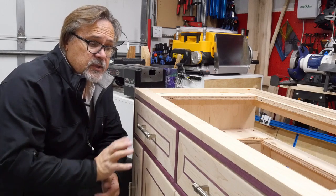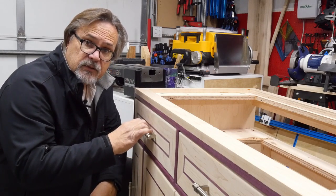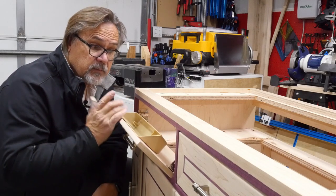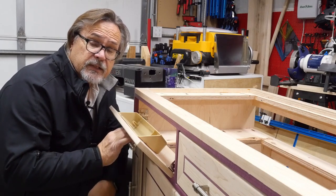Now many cabinet shops will just have a false front screwed on so that you can't really use it. But in my case I do want to use it, so I want to put these in. I'm going to show you how to do that in my cabinet and you can easily apply this to your cabinet at home. Let's get started.